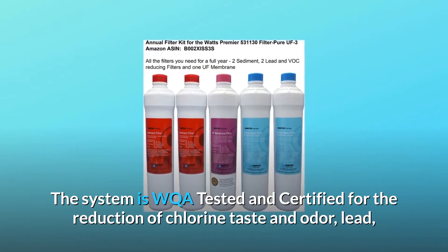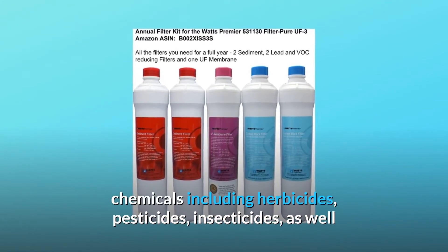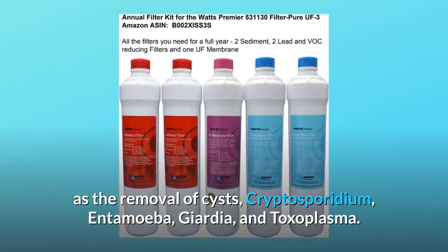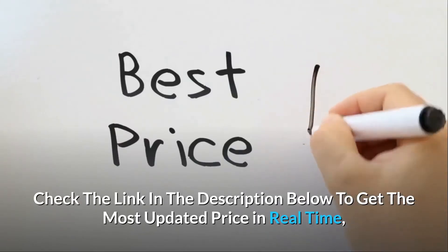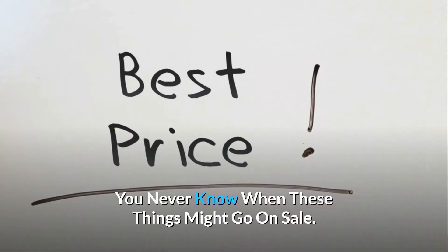The system is WQA tested and certified for the reduction of chlorine taste and odor, lead, chemicals including herbicides, pesticides, and insecticides, as well as the removal of cysts — cryptosporidium, entamoeba, giardia, and toxoplasma. Check the link in the description below to get the most updated price in real time — you never know when these things might go on sale.